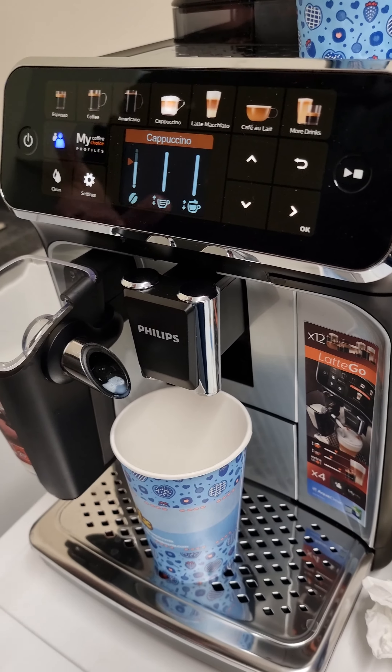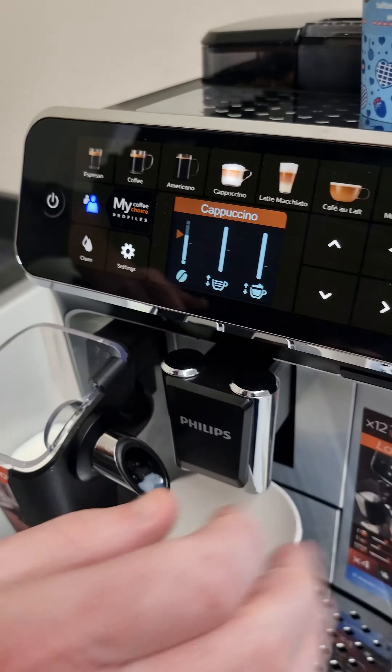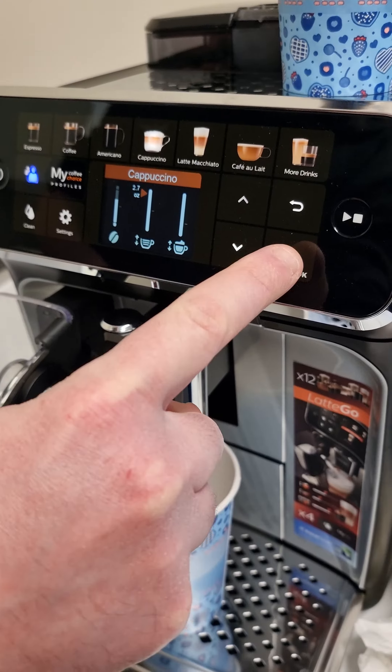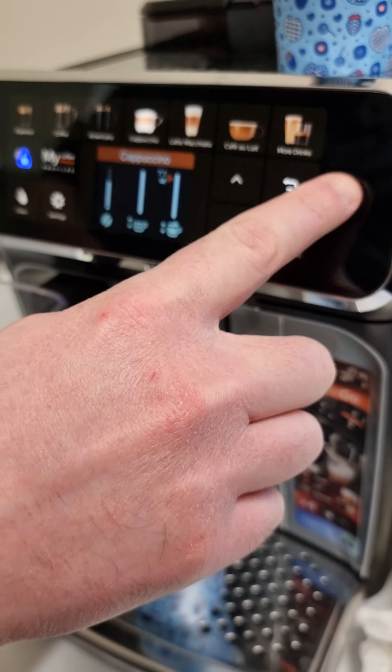It saves whatever drink you make into your profile — mine is blue at the moment. So I already know these settings, and I'm just going to go across and start automatically by pressing that.